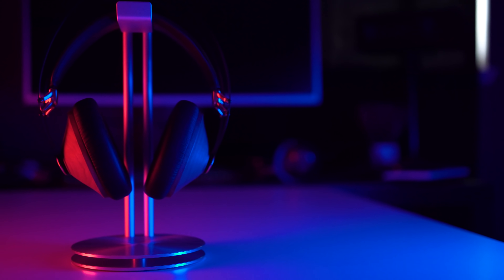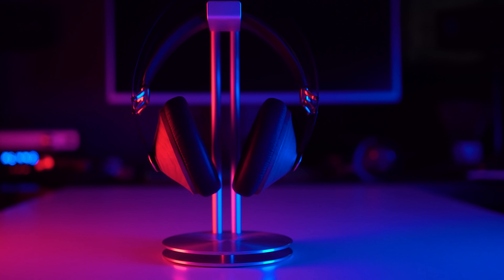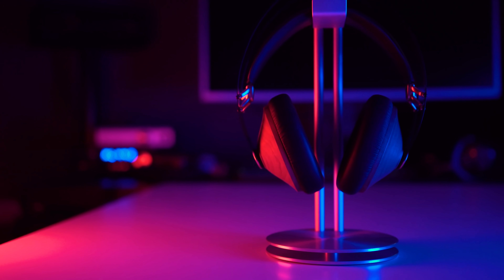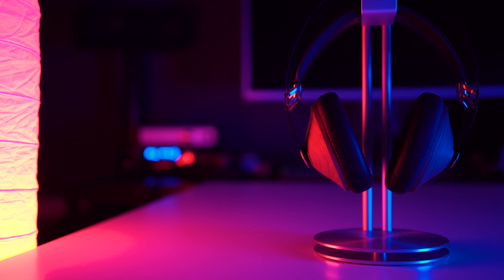Speaking of that sound signature — punchy. That's the main staple of the sound here. By punchy I mean a lot of bass between about 75Hz to 120Hz. It gives that really visceral feeling where impacts feel really intense — explosions, movies, gaming, very fun and enjoyable to listen to. Not necessarily the most technical headphone in the world, pretty far shot from that, but definitely a fun headphone.